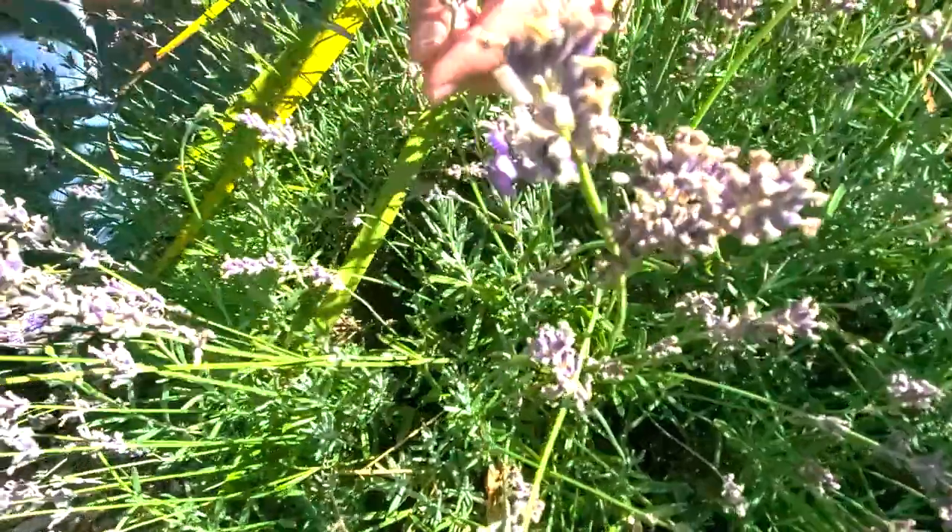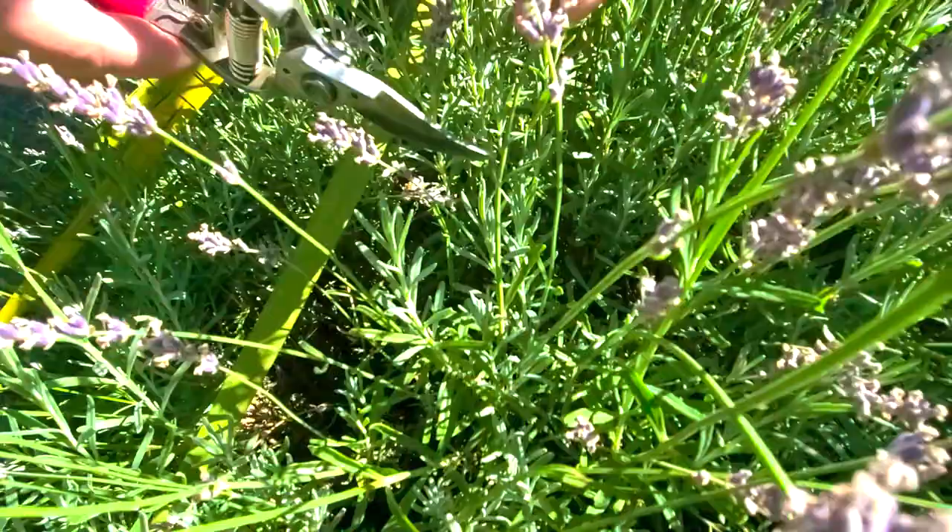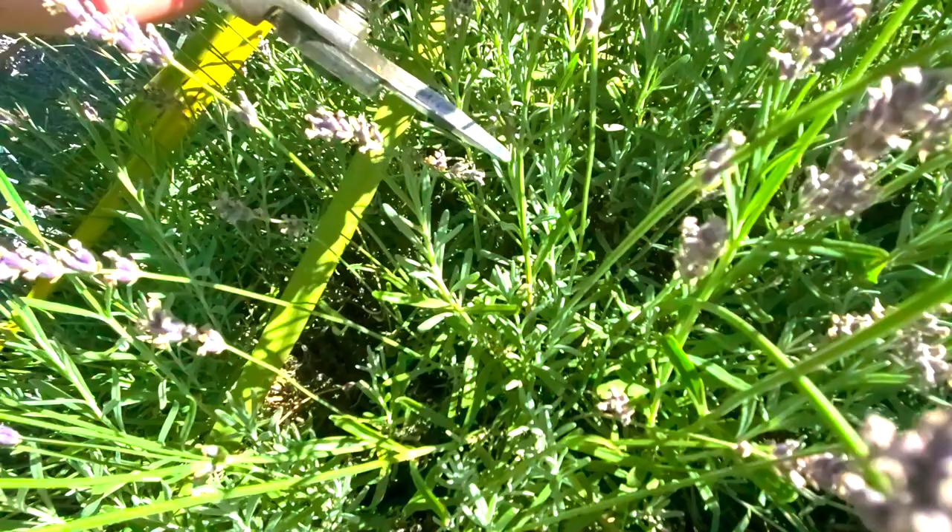You can see I'm grabbing this dead bloom, this old bloom, and I'm going down to the first set of leaves right here. There's a new flower bud right there, so I don't want to cut that off. I don't want to go further down — I want to keep that because I want to see that grow.